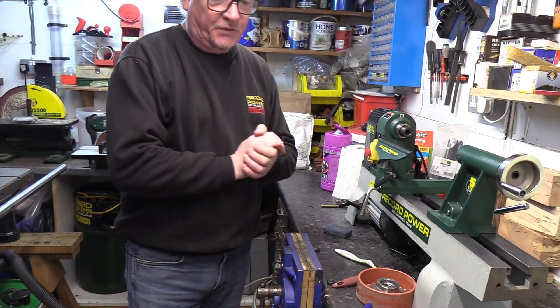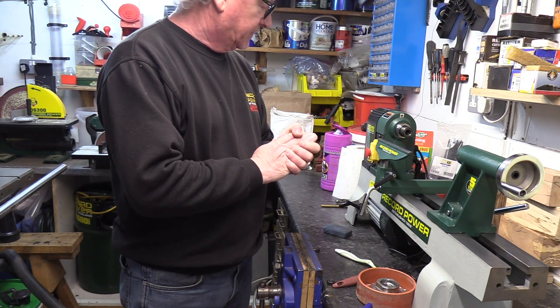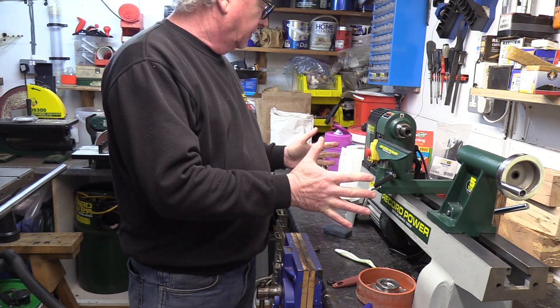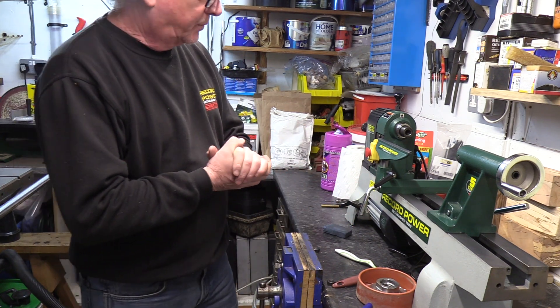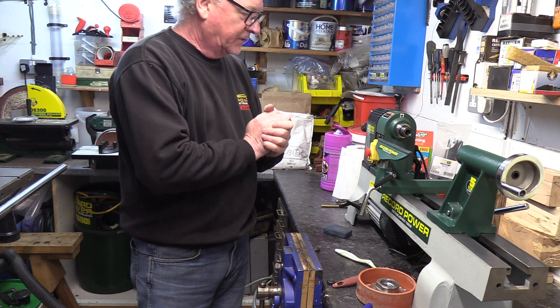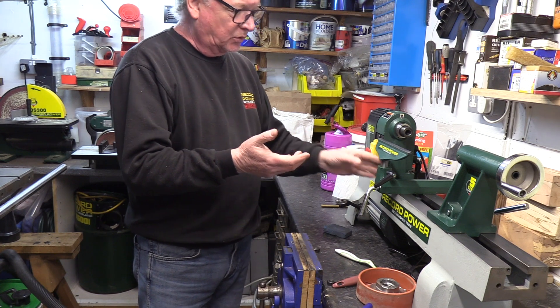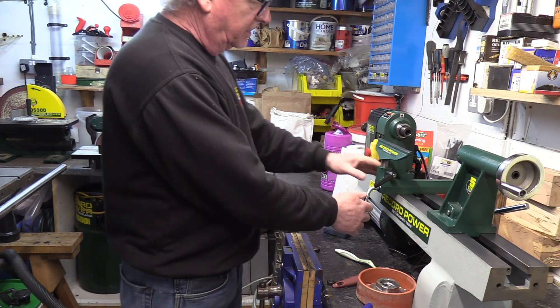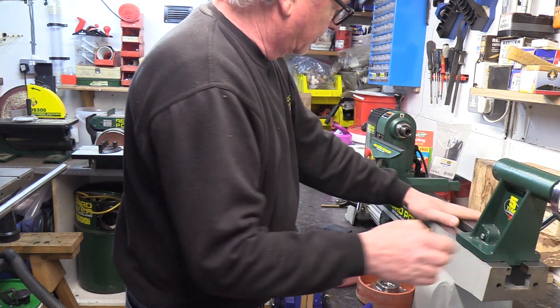Hello again, it's Peter from Records. To follow on from the previous video, we started to have a look at our DML 305 and doing a little bit of maintenance and care for this one. So I've cleaned the bed down, I've done the underside of the tool post and the tail stock, so these transfer over nice and smoothly now. The bed's all nice and clean.